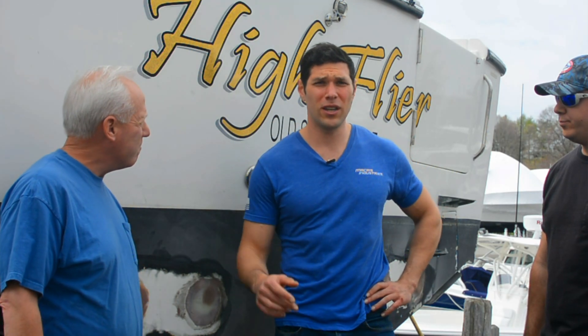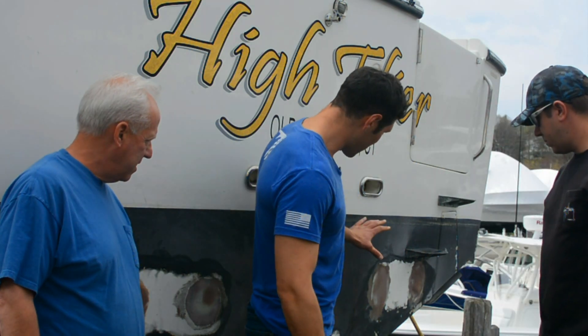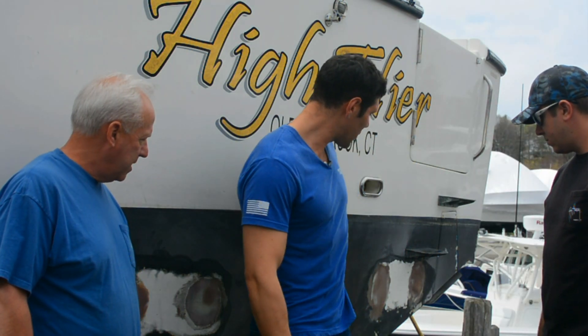We're going to give it a try. We're going to walk through the whole installation — it's going to be a great how-to video for everyone out there wondering if they can do it themselves. Super simple. Jeff's already prepped a lot of the boat. He was nice enough to have everything ready for when we came. We brought the lights. Can you tell them how we prepped?